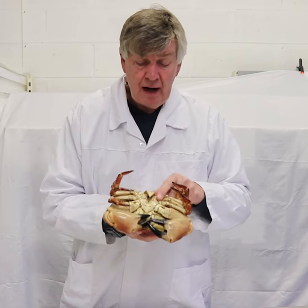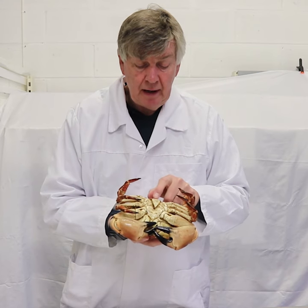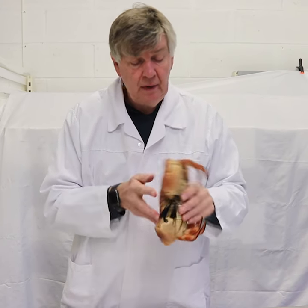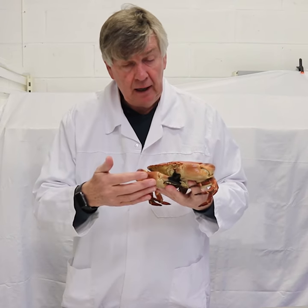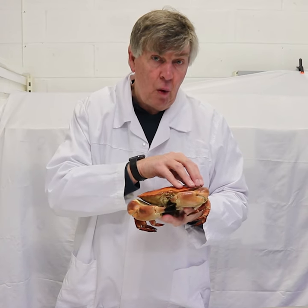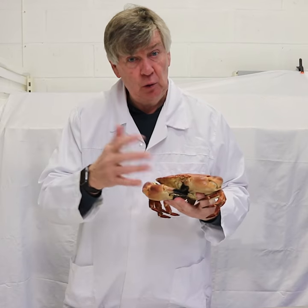This is a male crab. You can tell because his little apron here is quite narrow — the lady has a wide one. We sell this crab just as it is, or you can buy the meat. You can buy claw meat, brown meat, white carapace meat, the claws, or the claws peeled.